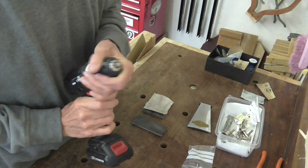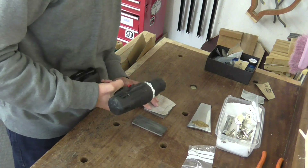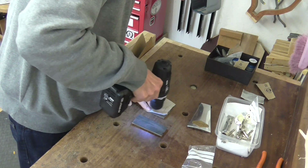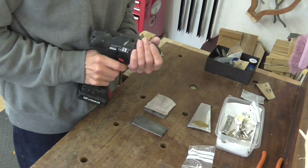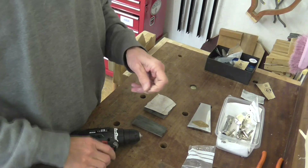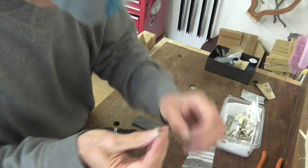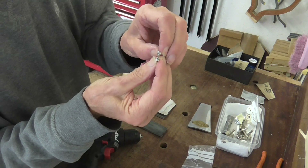I'm in the process of taking new shiny screws and trying to make them look like they've had 65 years of wear. All I'm trying to do is dull that plating and in some cases reveal the copper plating underneath. I'm going to do that to every single new screw that the Guyatone has.